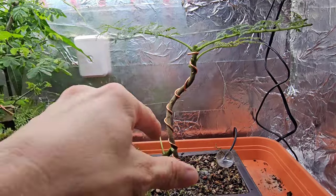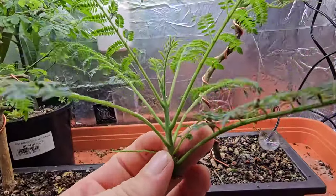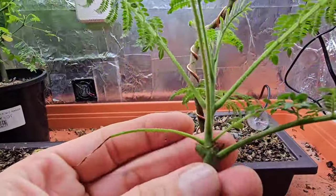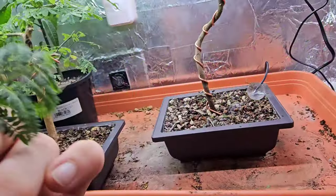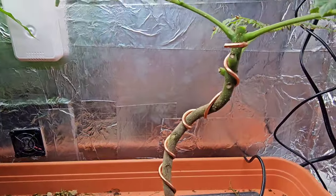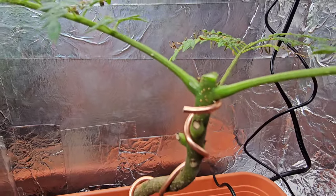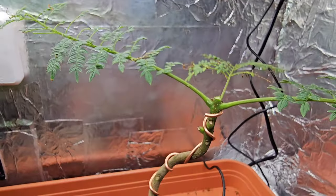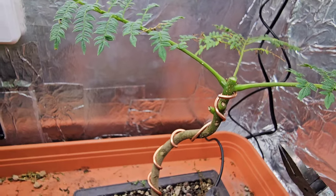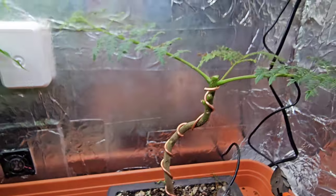That is the pow - that's two weeks growth, waste of time. I'm not phased by that. What that will hopefully do is we're going to get some really nice back budding now, hopefully. Two weeks later...